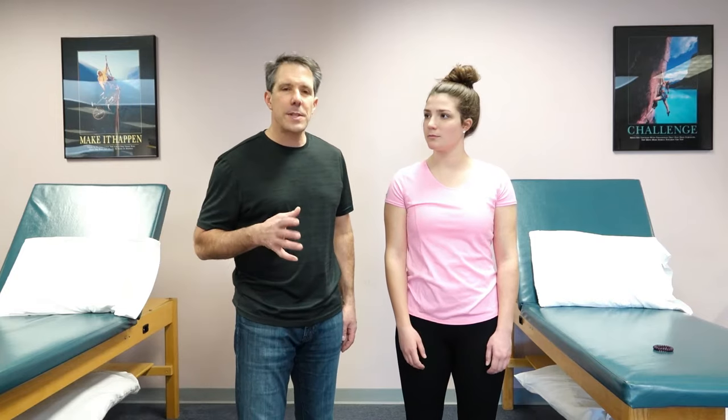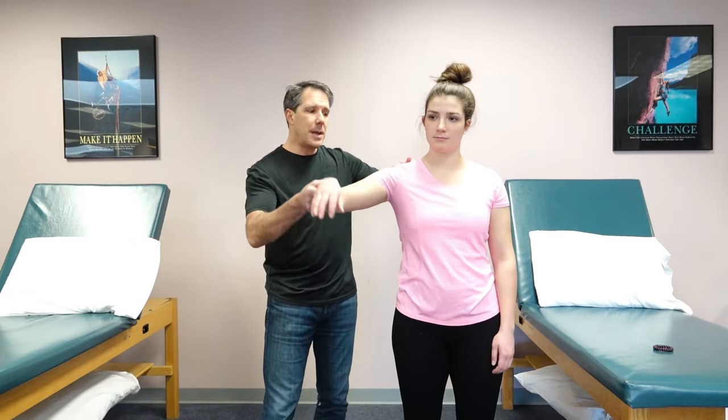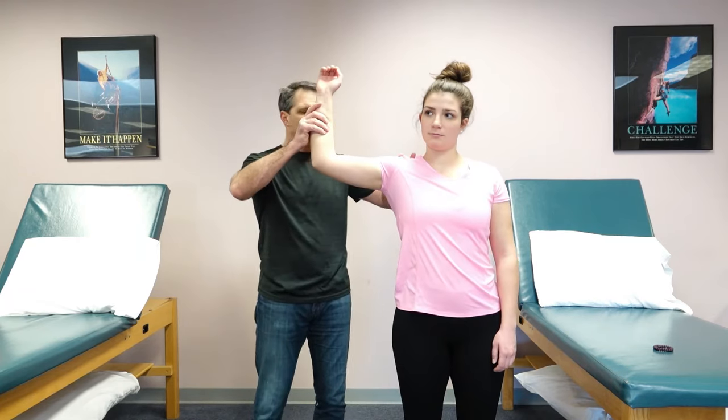Hello everyone, this is Paul from OrthoEvalPal. This next test helps to identify a rotator cuff tear, more specifically the teres minor. This is called the hornblower's test, and what you do is take your patient up into the pitcher's position just like this.